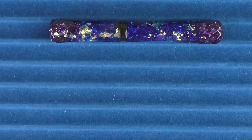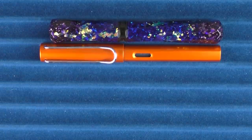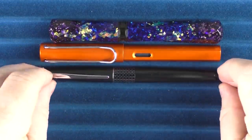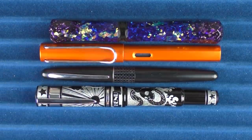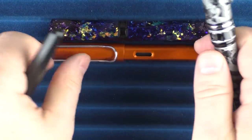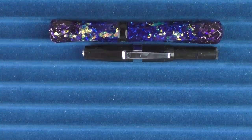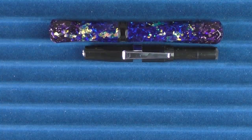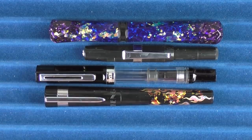Here we go with some size comparisons for the Bennu Scepter. Here it is with a Lamy All-Star, then with a Pilot Metropolitan, and then with another somewhat recent Bennu release, which was the Tattoo. In regard to some other pens, here it is with a Kaweco Skyline Sport, a TWSBI Eco, and then the pen I wanted to share with you is the Bennu Flame.